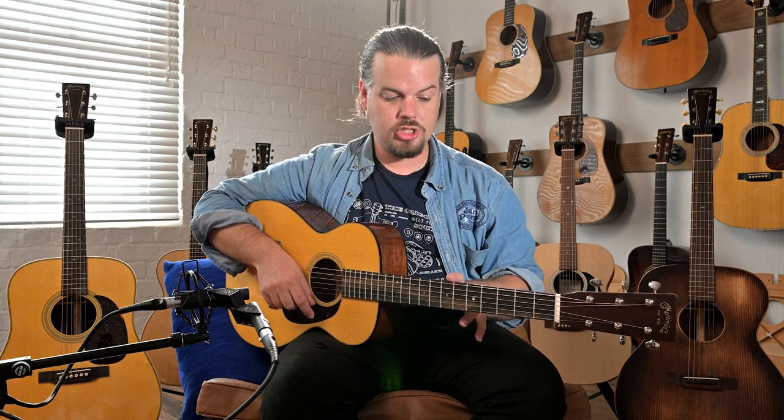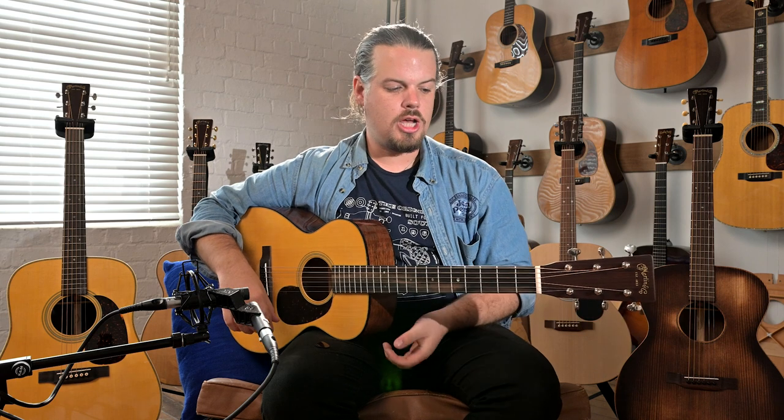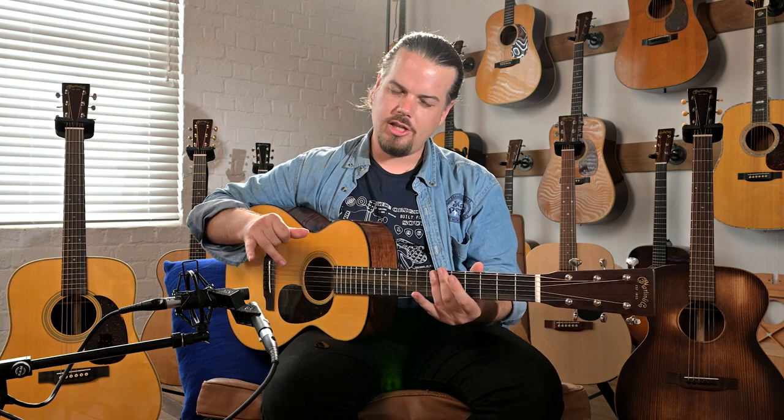It has a slightly shorter scale length, so your normal dreadnought or streetmaster has the longer scale length — this is a shorter scale length, so there's not as much string tension. This is also a great guitar for someone that wants a very small body, maybe because of your shoulder, or maybe a younger player who wants something kind of serious. We'll just go through the old standards.